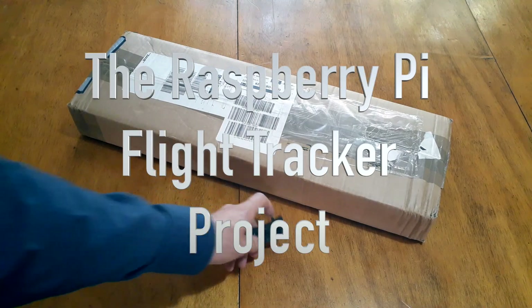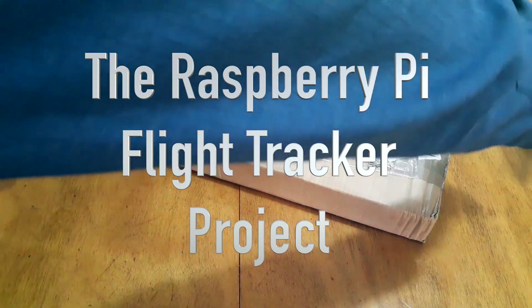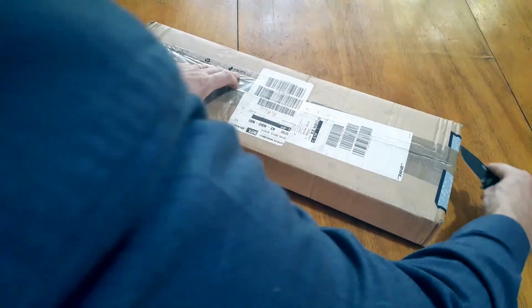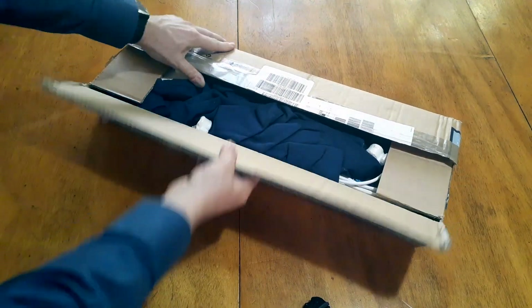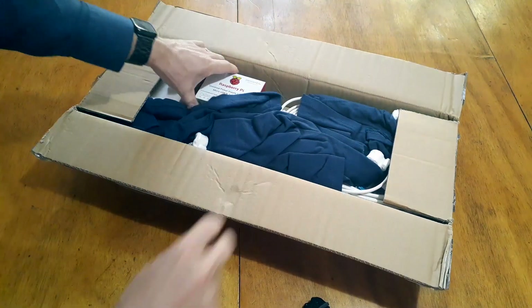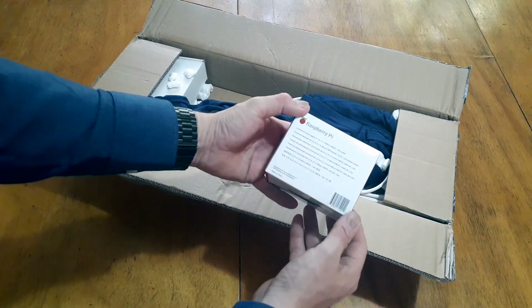Hey people of YouTube, Wayne Hackman here aka Wackstar. In this strange unboxing slash how-to video I'm going to show how a modified Raspberry Pi can pick up aircraft transponders from up to 200 nautical miles away, turn it into useful data so that you can see in a graphical interface where these aircraft are in relation to where the base station is set up.